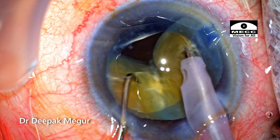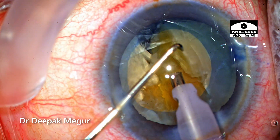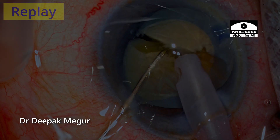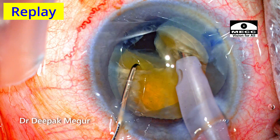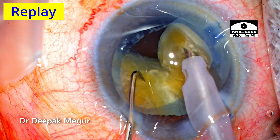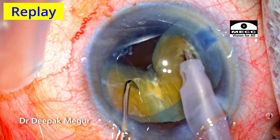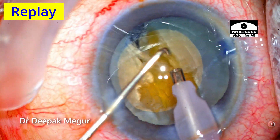This ensures that the nucleus does not push posteriorly, causing stress on the weak posterior capsule. The right hand will be pulling the nucleus up while the left hand does the lateral separation maneuvers. The chopper will be progressively placed in deeper planes to ensure that the posterior plate gets fractured with minimal amount of stress or energy being used.